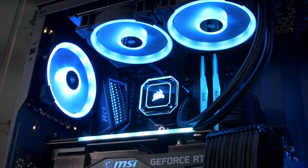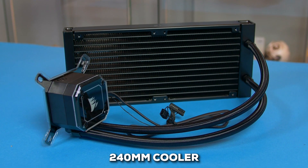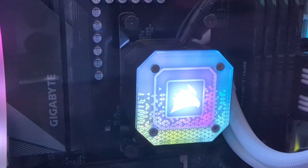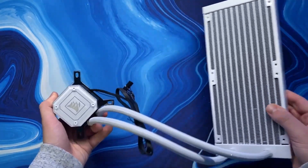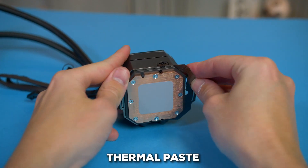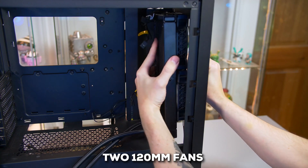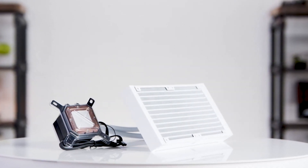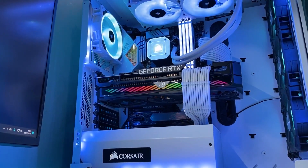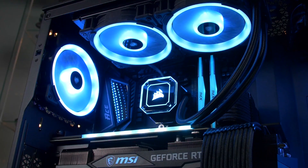And finally, we have our number one pick — the Corsair iCUE H100i Elite Capellix XT, a real top-performing AIO cooler. Even though it's a 240mm cooler, it packs a real punch and is designed to work with pretty much all the latest processors from both AMD and Intel, even those high-end Threadripper CPUs. It's got a copper cold plate that sits right on top of your CPU to pull heat away efficiently, and it even comes with thermal paste pre-applied, saving you a step during installation. The liquid gets pumped to a 240mm radiator where two 120mm fans get to work, pushing around 65 CFM. According to most users, they don't get overly loud — the noise level tops out at around 34 decibels, so you won't find them too distracting even under heavy load.